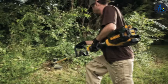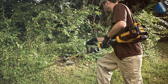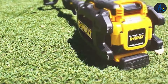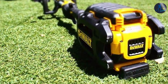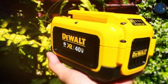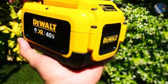Its ergonomic design includes a padded grip and balanced weight distribution, making it comfortable to use for extended periods. One of the standout features is its variable speed trigger, which offers precise power control for various cutting conditions. The 6.0Ah battery offers exceptional runtime, making it ideal for larger properties or intensive trimming tasks. Whether you're a professional landscaper or a homeowner seeking professional results, this trimmer represents the pinnacle of battery-powered garden tools.